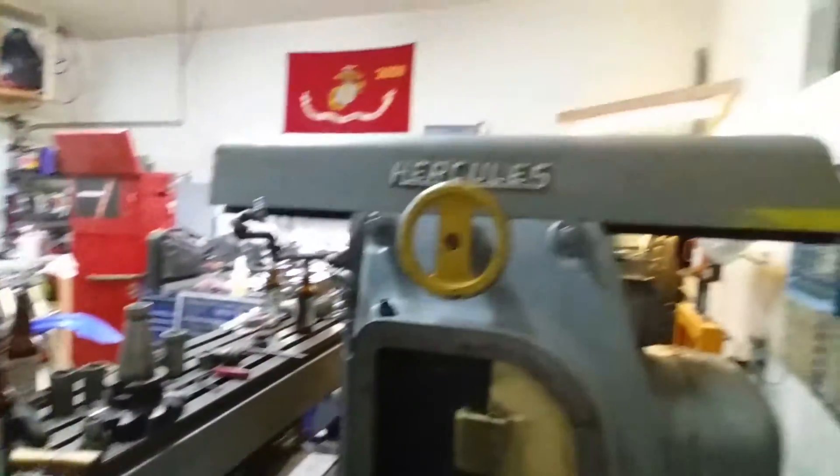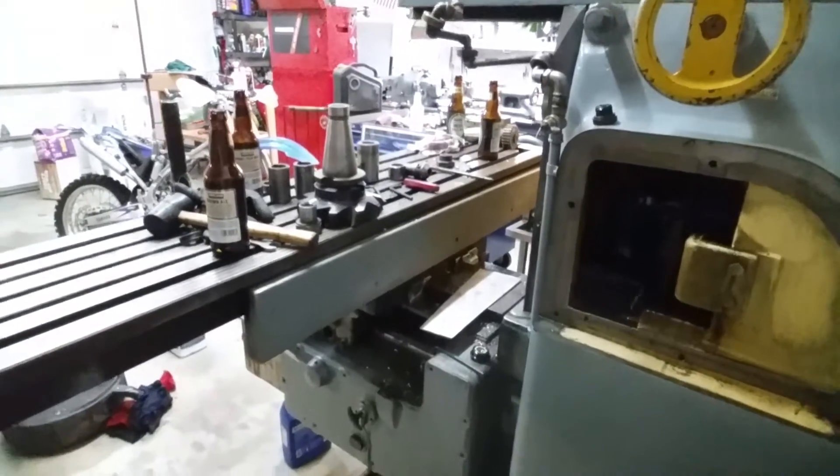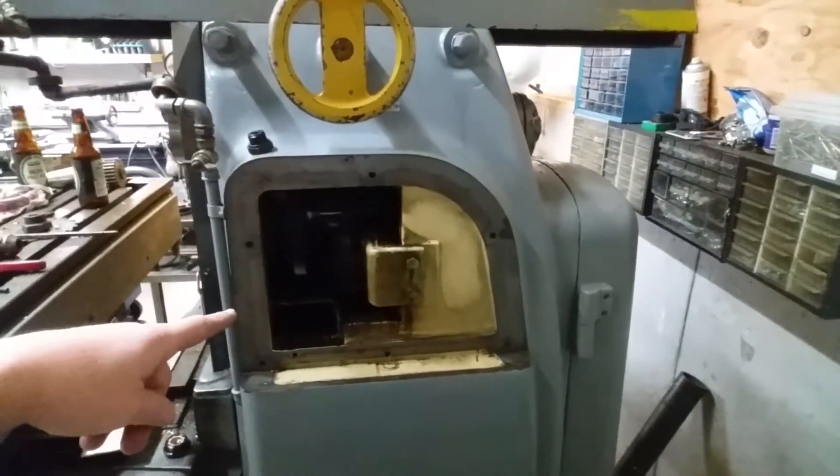When I picked up the machine it was under power and I did get to see it run. The spindle sounded great. Inside of this cavity looks really good.